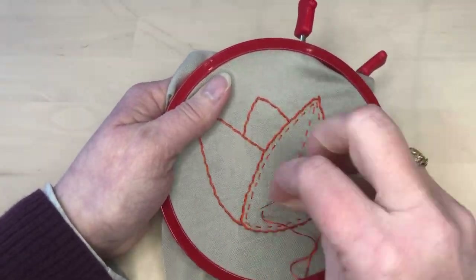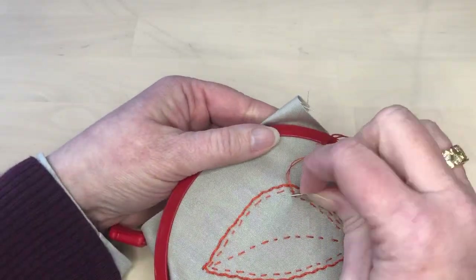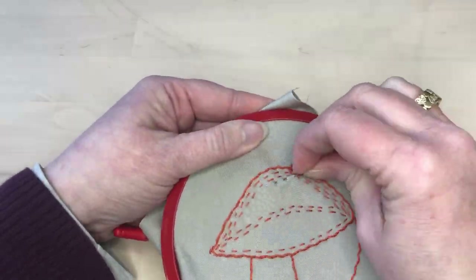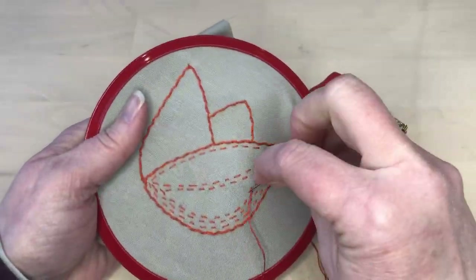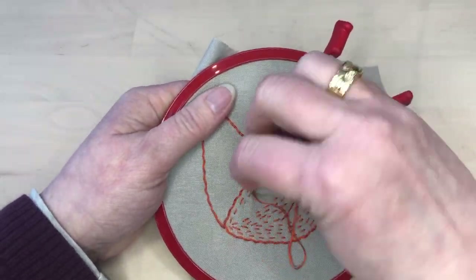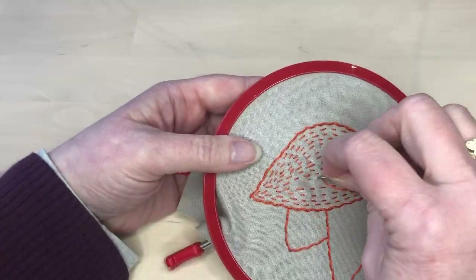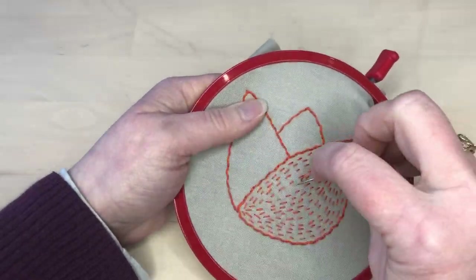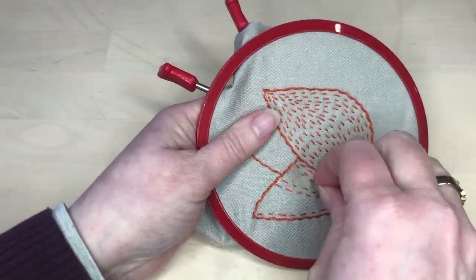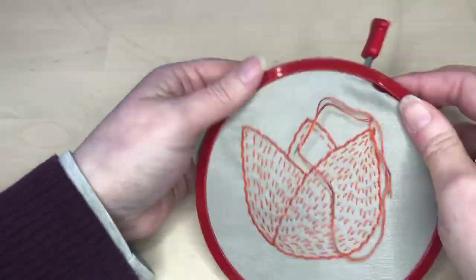Then I filled in the two sides. I didn't mark or measure anything — I just stitched lines freehand following the curves of the lines that were in the shape. I tried to maintain even spacing to keep a consistent density. When one section was filled, I used the same method to fill in the other two sections.